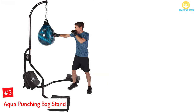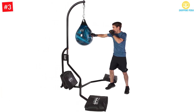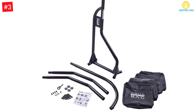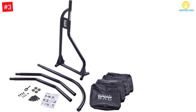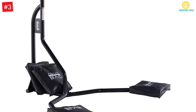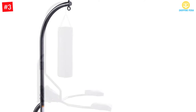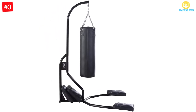At number 3: Aqua Punching Bag Stand. This punching bag stand is available with four sandbags and has a weight-bearing capacity of 200 pounds. Using this product can help you with training. Because of the versatile design, you can use it for your workouts. Assembling it would be easy and it has a sturdy construction. It's backed by a two-year limited warranty and is designed to be durable.